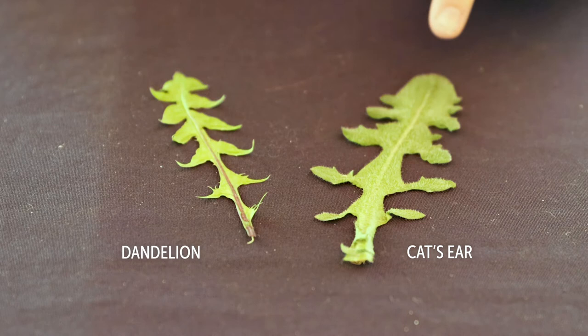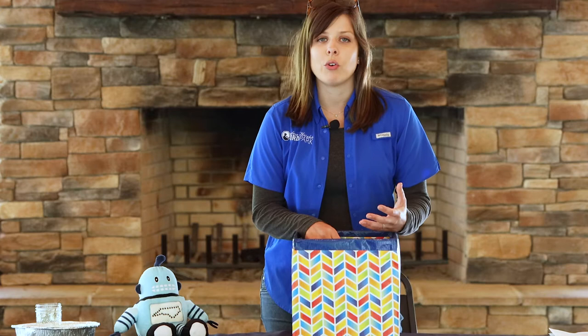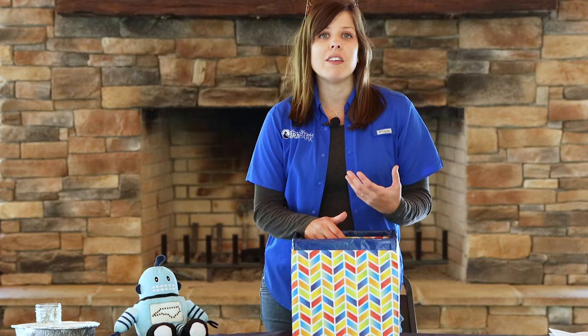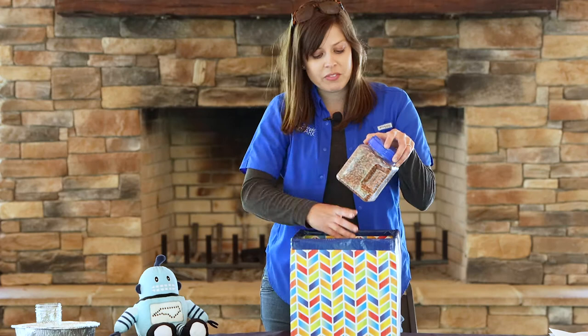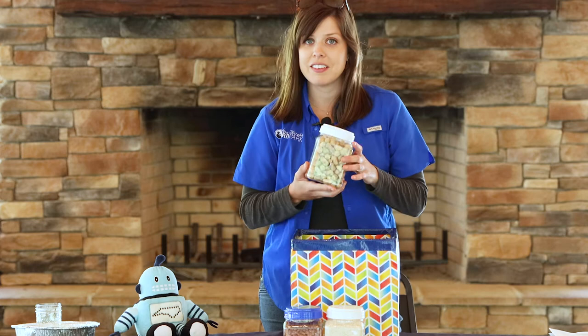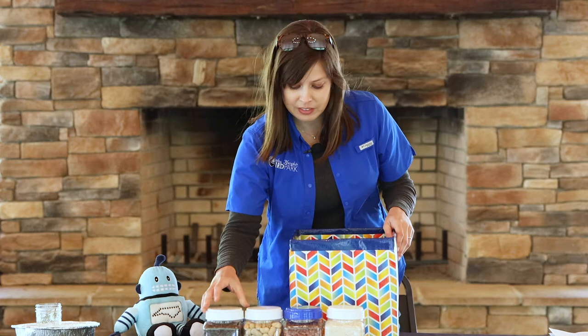Like most plants, dandelions grow from seeds. Seeds come in many different shapes, sizes, and colors. Lots of animals love to eat seeds, including humans. You can find all kinds of edible seeds in your kitchen — for example, beans, rice, peanuts, coffee, and even chocolate comes from seeds.